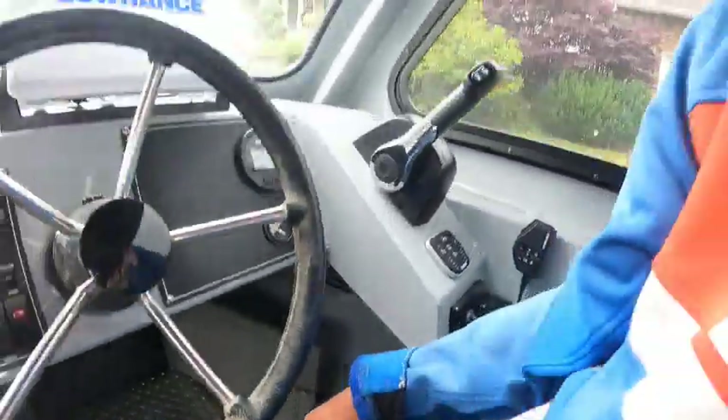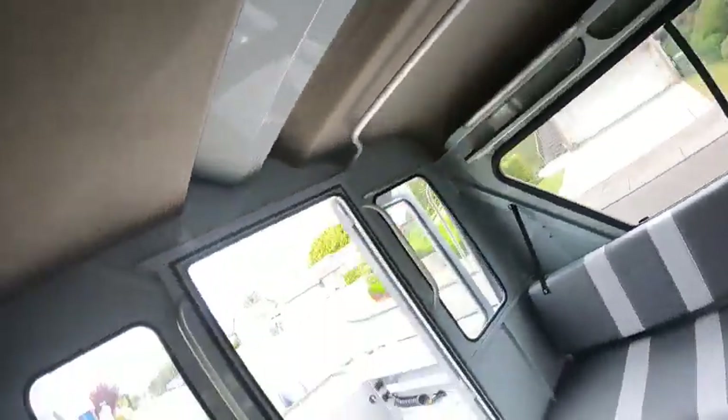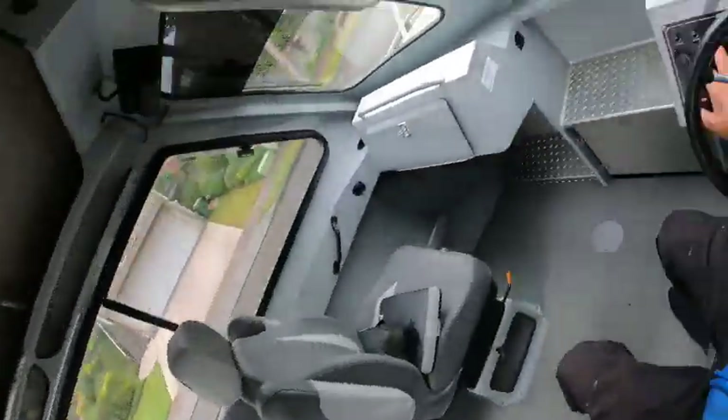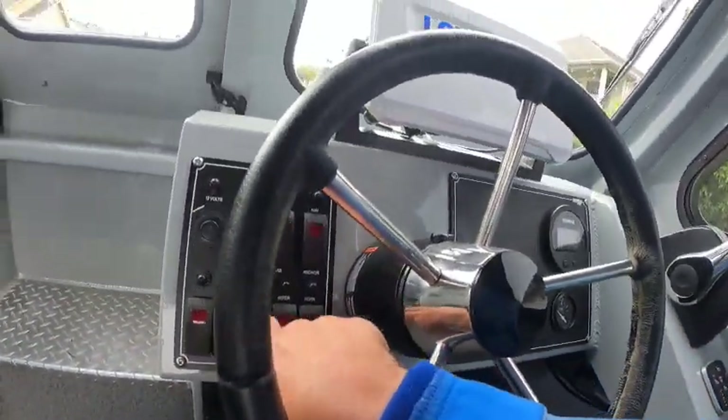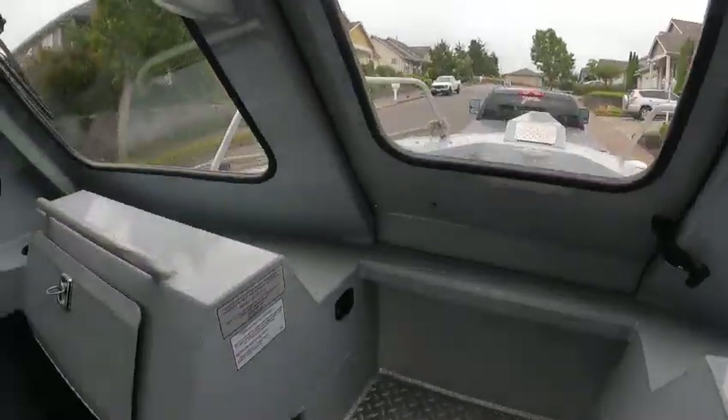The door latch needs to be fixed. Courtesy lights — the off switch is the back light. Bilge works, wipers work.